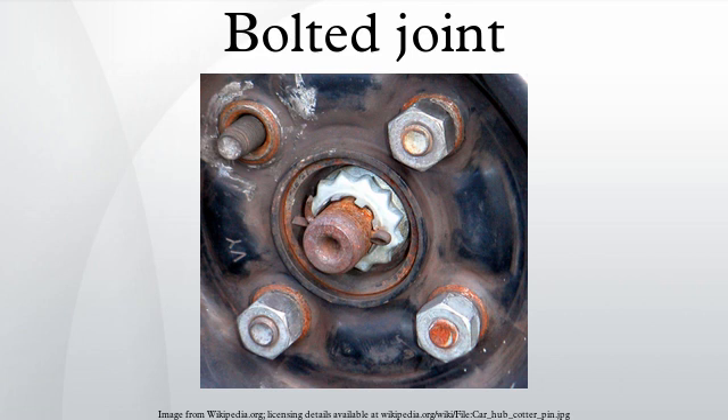In the tension joint, the bolt and clamped components are designed to transfer the external tension load through the joint by way of the clamped components, through the design of a proper balance of joint and bolt stiffness. The joint should be designed such that the clamp load is never overcome by the external tension forces acting to separate the joint. The second type of bolted joint transfers the applied load in shear on the bolt shank and relies on the shear strength of the bolt.